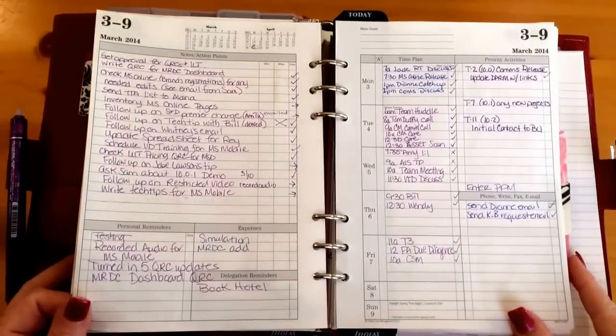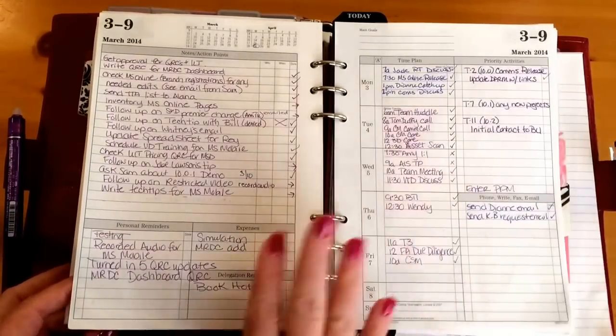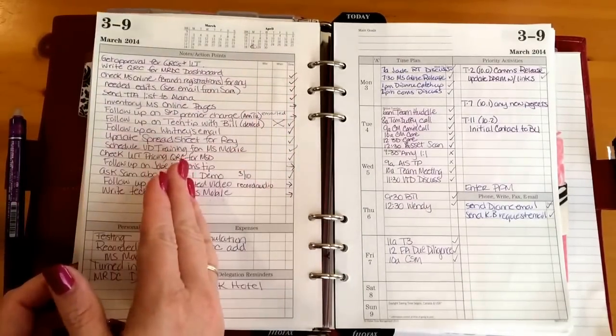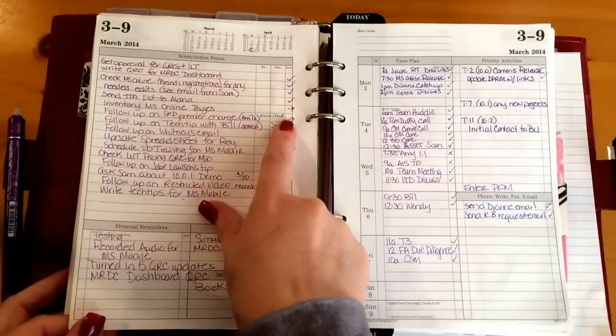My grandson is watching and getting a little irritated with me because I'm not paying attention to him. Over on the left-hand side is where I put my to-do's. I add to this throughout the entire week, so this is a weekly to-do sheet.